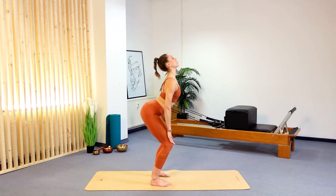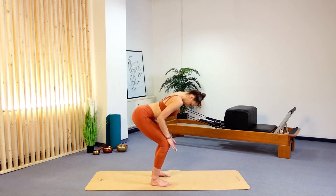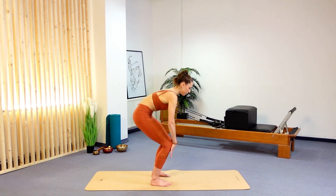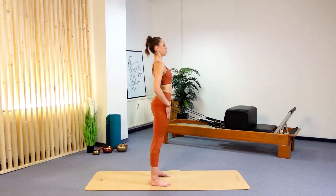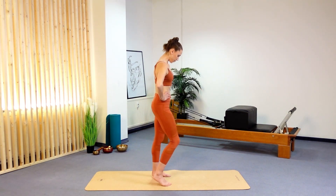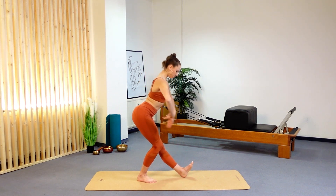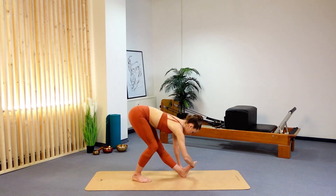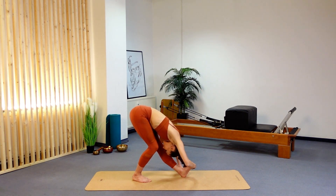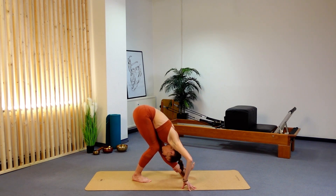Let's continue for another four sets. Exhale to contract and squeeze — pull your sit bones forward. Inhale, expand and reach. Three more times: exhale, curling down — close your ribs — and inhale up. Standing up, well done. Just walking through your knees to give your legs a little pedaling out.